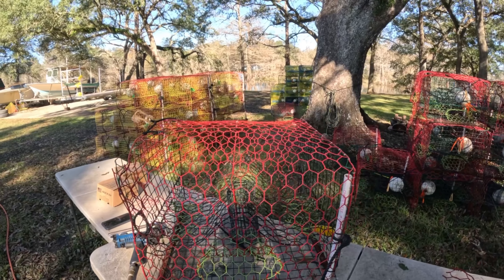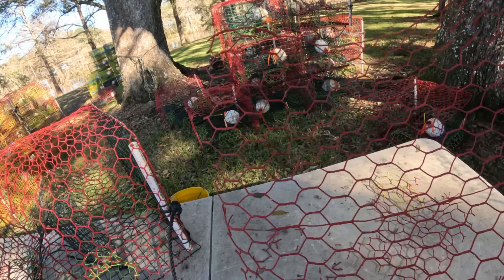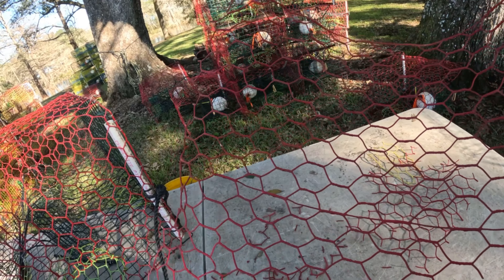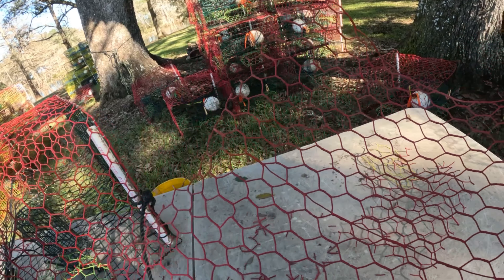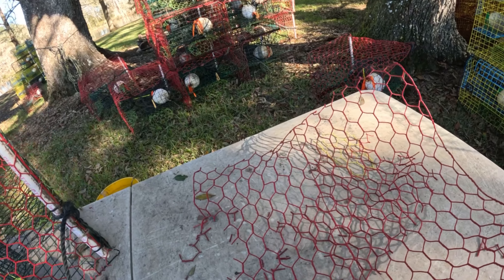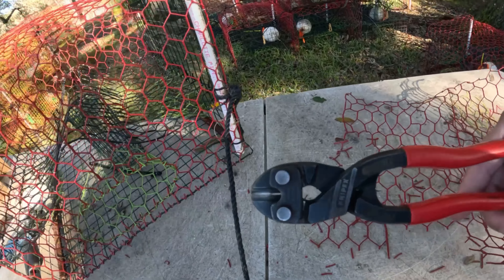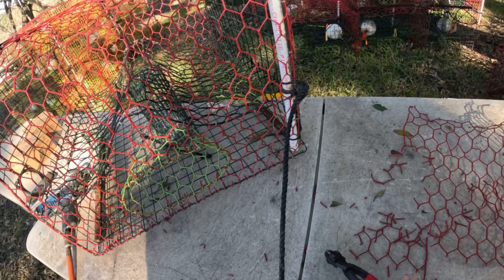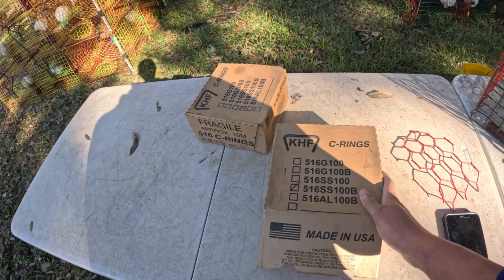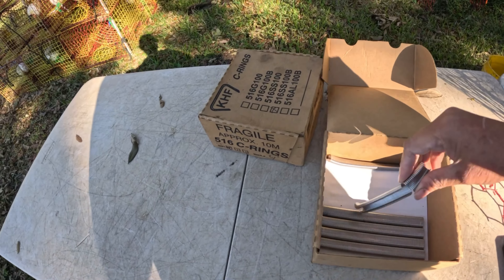Here are the tools I need to repair it. First, I need this leftover wire — when we build the traps we have some leftovers, and we keep all of them for situations like this so we can reuse them. I also need pliers to cut the wire, and this right here is a syringe — a crimping tool to clamp the wire.